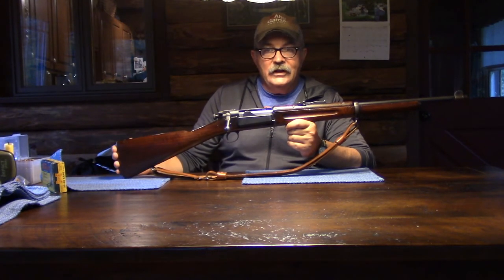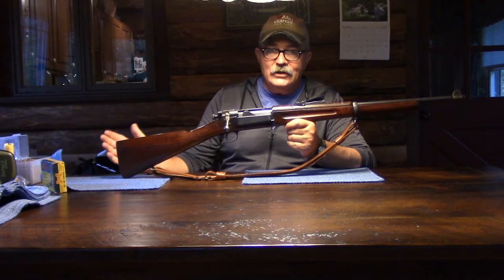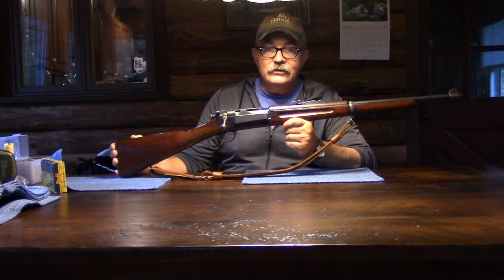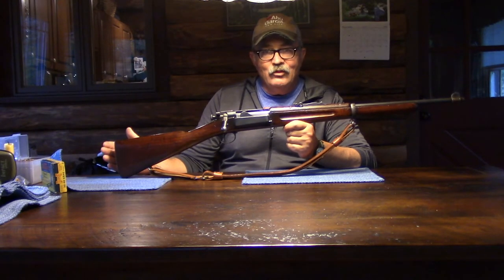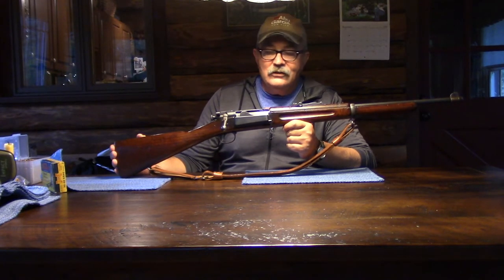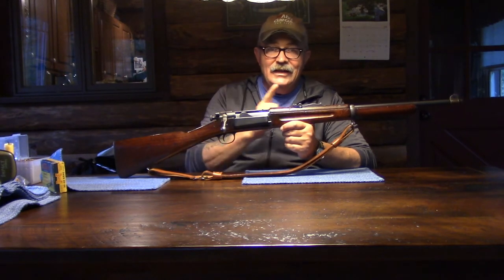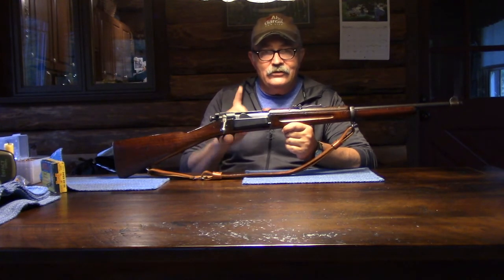Let's get started. I know most of you are familiar with the Craig Jorgensen rifle — most of you are sitting there going, 'that's a Craig Jorgensen rifle.' There are still more of you who have read the title of this video and are familiar with the work of RF Sedgley, and you're looking at this rifle going, 'that's not a Sedgley Craig' — except it is a Sedgley Craig, and I can prove it.